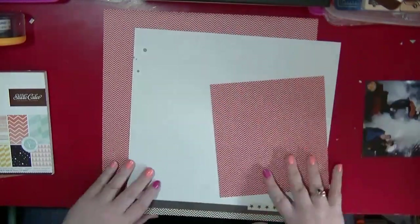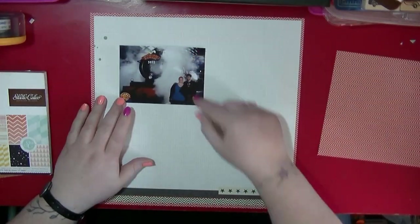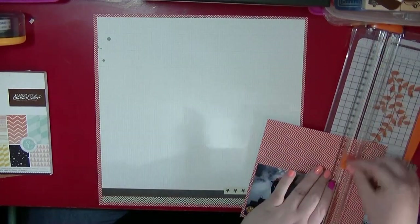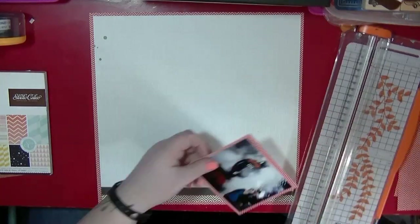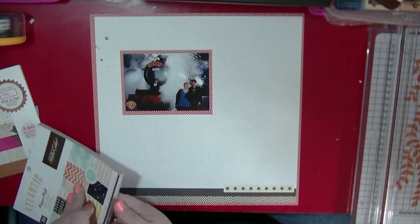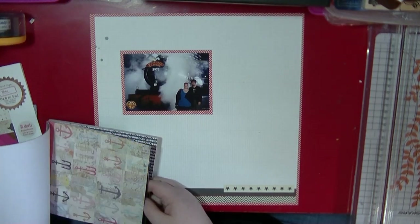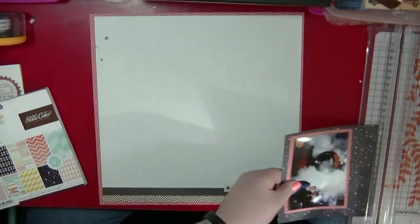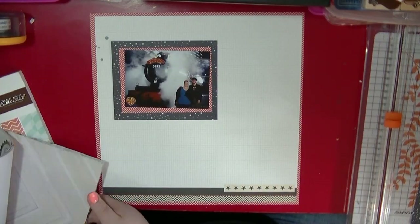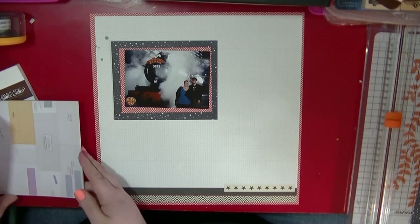Hi guys, it's Nancy here and I'm back with another process video. I'm using papers from my stash which I found while tidying up — things I want to use. One is the pink paisley Hey Girl collection, and then I have a couple of Studio Calico papers. One is a six-by-six pad called Atlantic, which I've had in my stash for a very long time and hadn't used, so my aim is to try and get that used up.